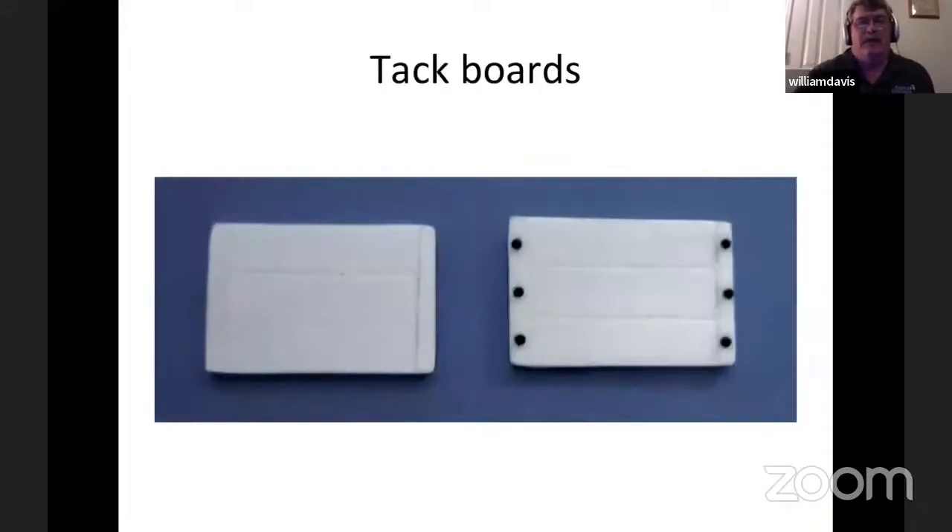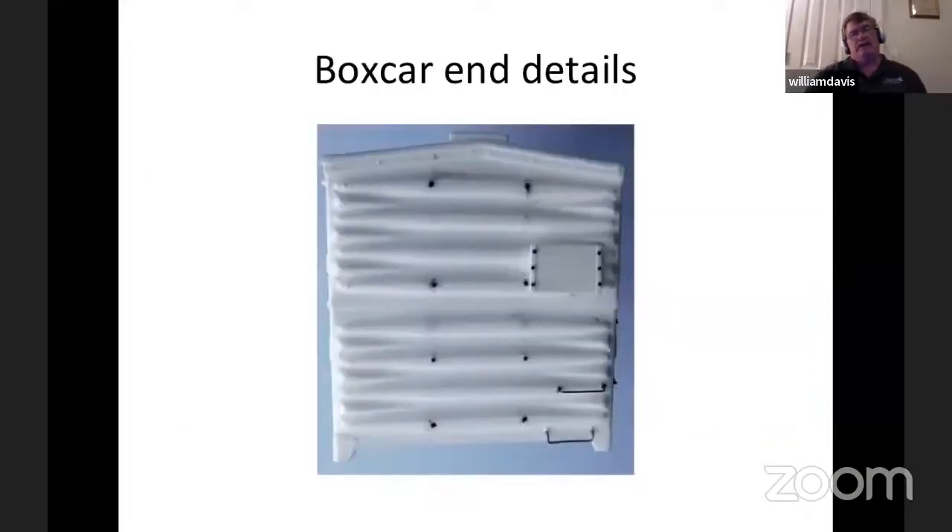This is the tack board — this is the way it comes with the kit, but I felt it needed some extra details. So I added nut bolt washer castings from GrantLine — these are number 99 nut bolt washer castings, and they're pretty small. On the boxcar itself, I found that the rivet pattern was incorrect, so I had to drill them out and added Titchy rivets. I thought it looked a lot better with the Titchy rivets than the dimples that were on the car. You can see the tack board and the grab irons — this end is pretty well detailed for right now.